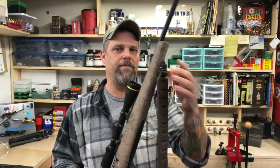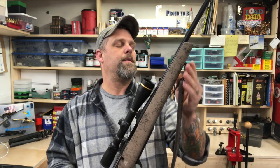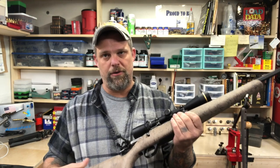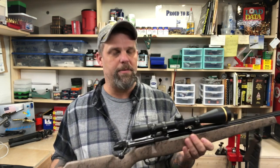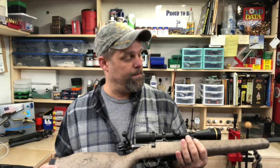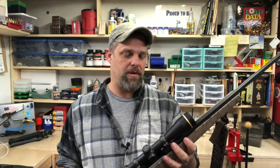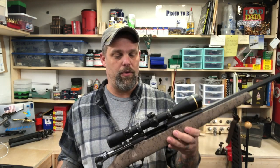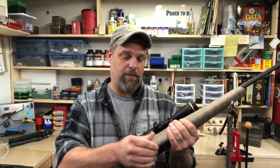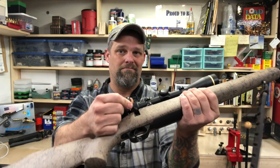I didn't have a bipod for this — this is actually a friend's gun. I think with a nice sturdy bipod and a good shooting bag this would be pretty great, but even without that it's a pretty nice rifle. Weatherby definitely got it spot on with the accuracy, the trigger, and that 54-degree bolt throw — it's just nothing, that's it.